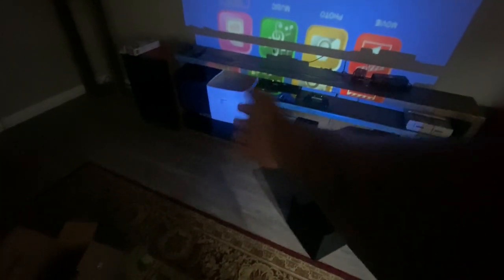The projector screen is literally about 8 inches from the baseboard, so you would need a super small TV stand. And yes, I could move the TV stand out of the way, but I have Xboxes, a Nintendo, a receiver wired to all my speakers — that is a lot of work to remove all of that just to watch a movie.